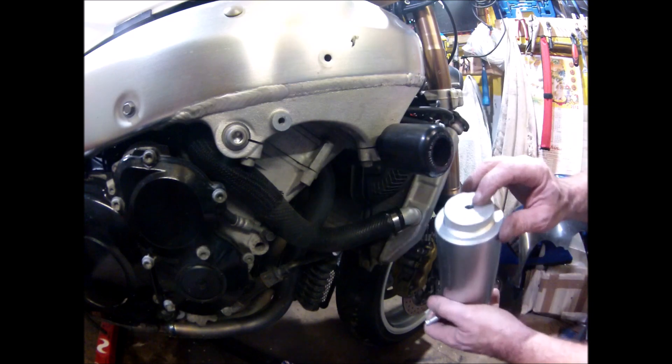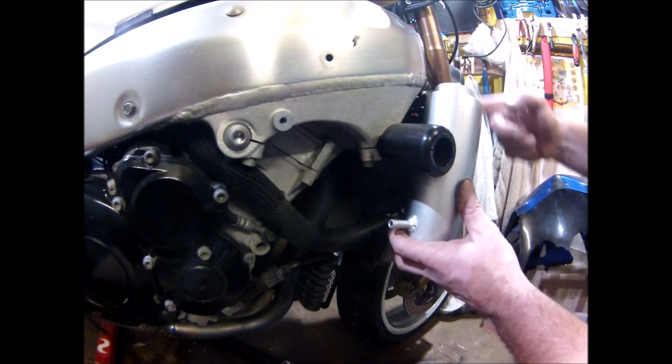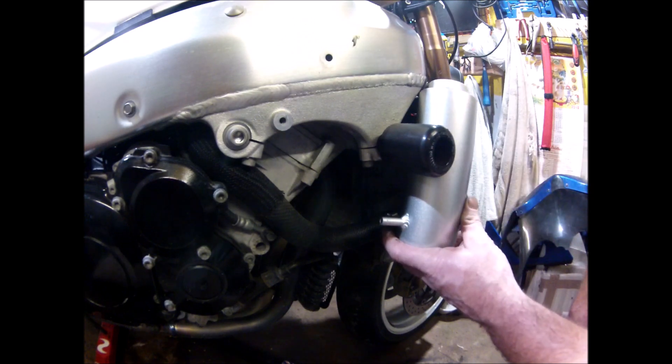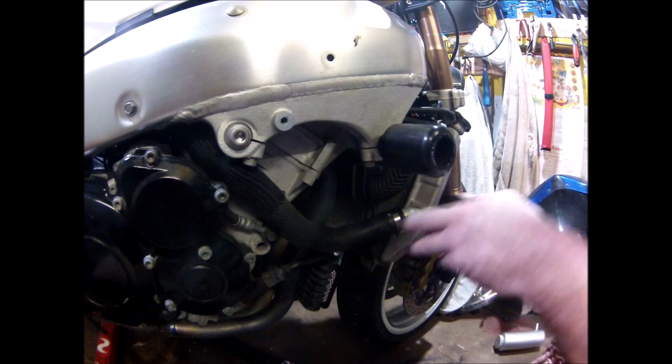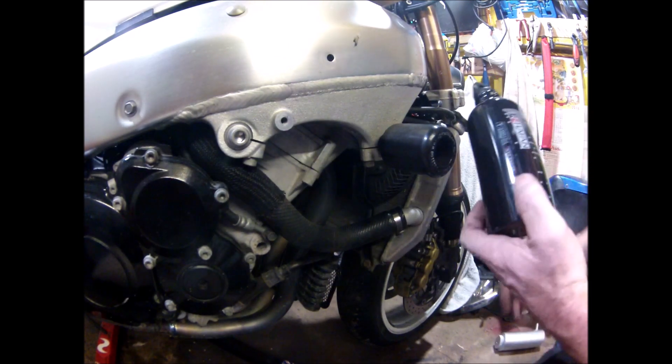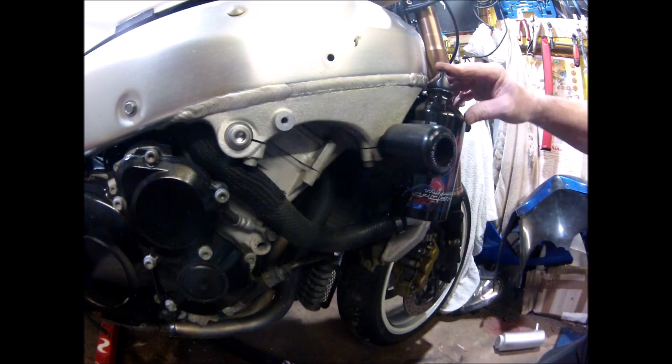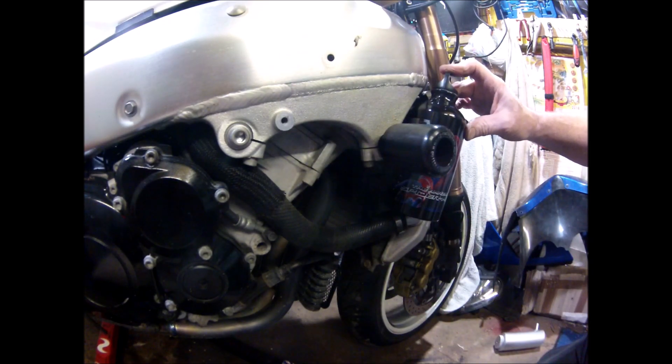I drilled a hole in the top for the pipe to come out as an overflow, but I just don't like the look of it — it's too boring. So I've dropped that idea in favour of good old Spider-Man. I did it on the 600, and I'm going to do it on this one.